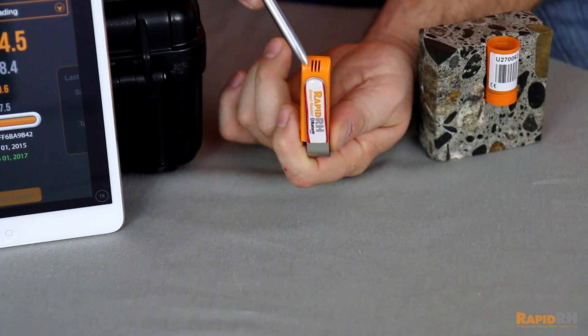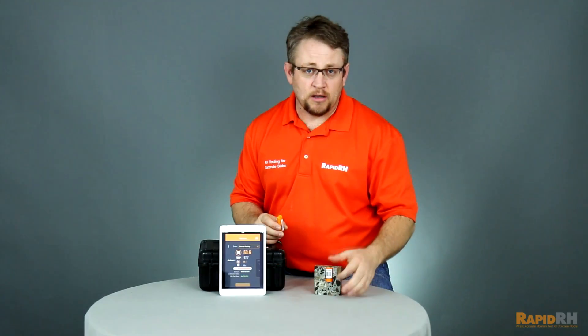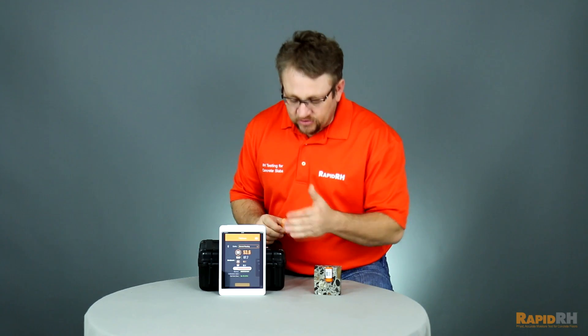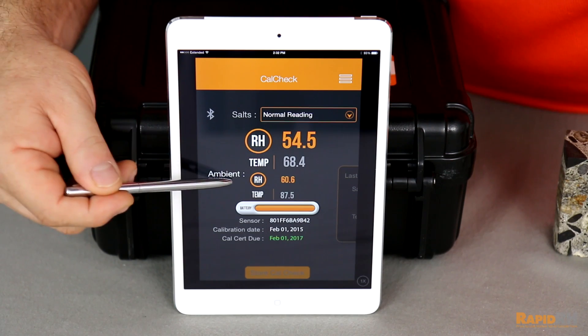The second thing is, with the SmartReader there's actually an onboard ambient relative humidity sensor — the same type that's in the concrete sensor — that allows you to record, when using the CalMaster app, the ambient air temperature and the relative humidity in the air.